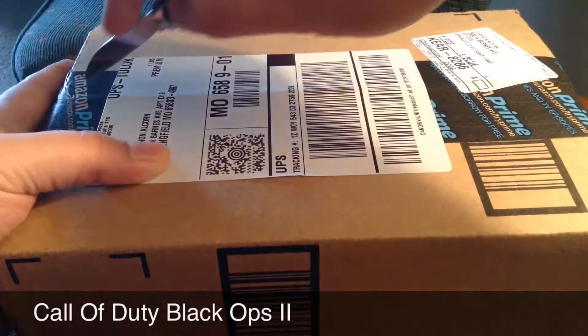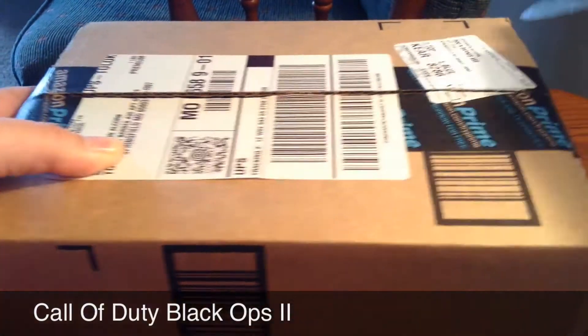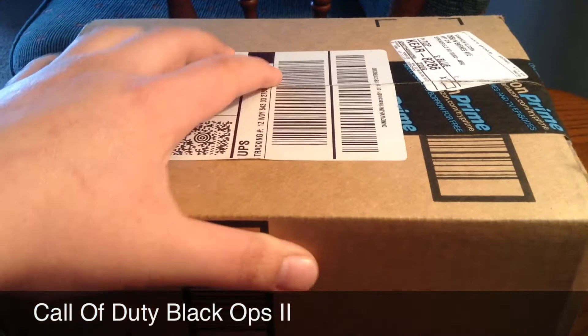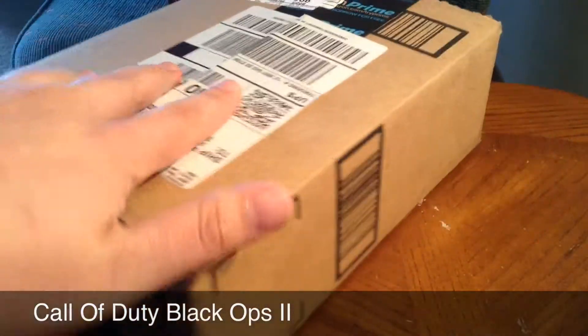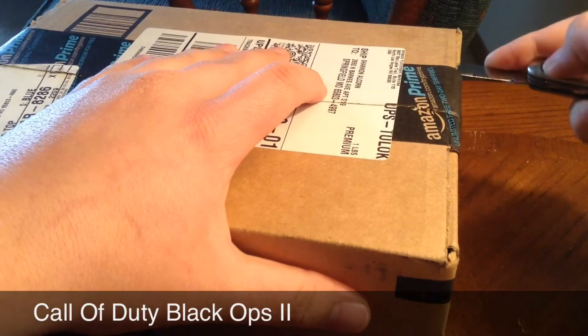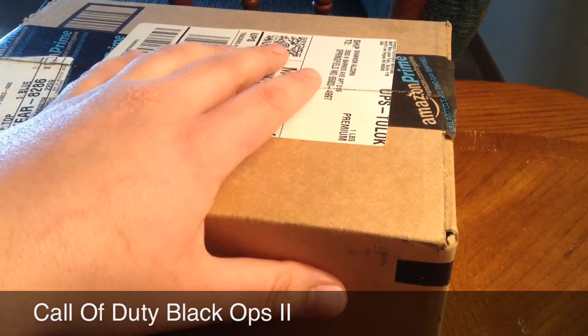Hey guys, what's up? Welcome to my unboxing of Call of Duty Black Ops 2 for my Xbox 360. As you can see, I'm cutting through the box right now. You can see Amazon Prime on the tape there. I am enrolled in Amazon Prime, so I got it here with two-day free shipping.